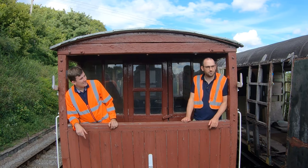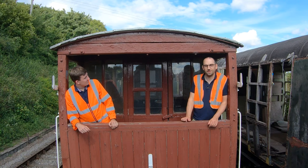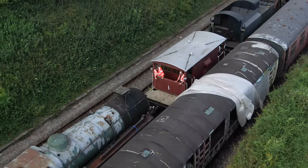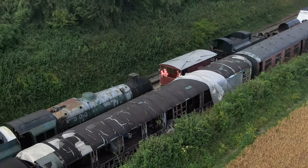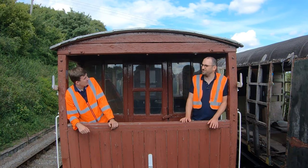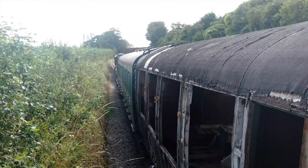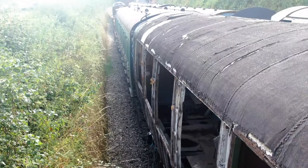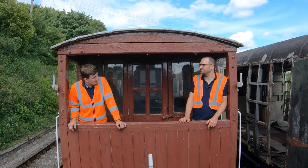So Ali, what are we looking at here? This is Bulleid Semi-Open Brake Third number 4367, built in January 1948, and it's the third of our Bulleid carriages here at the Watercress Line. It's the second carriage involved in the Canadian Pacific project and the next one on our hit list. The underframe and bogies have been done. The next task is to restore the framework, then the outer cladding, the roof, re-canvassing, and the varnished woodwork on the inside, seats and things like that.